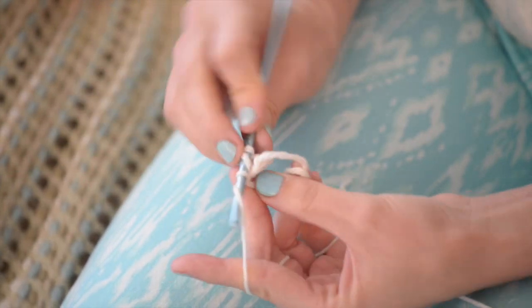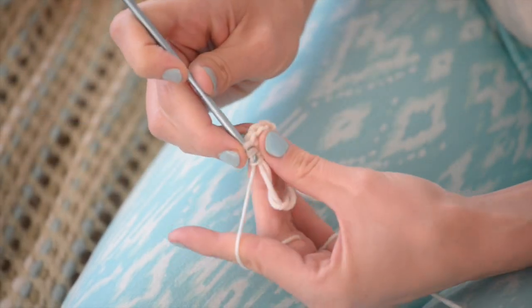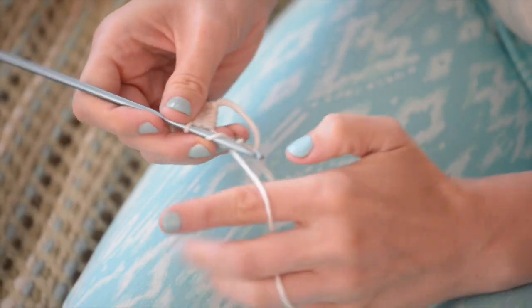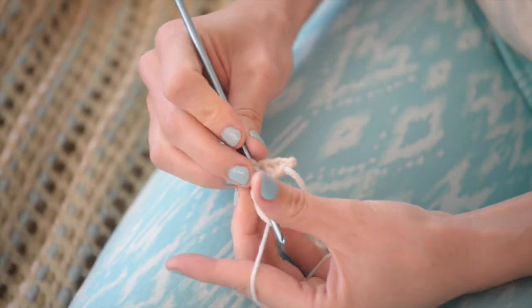Now obviously this is thicker yarn than fingering weight. I'm using DK weight yarn and a US size G hook just so you can see more easily what I'm doing. I'm going to end up with a much bigger coaster, which looks more like a face cloth or something.